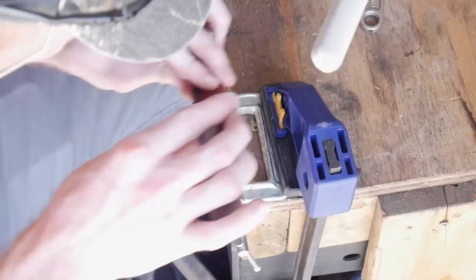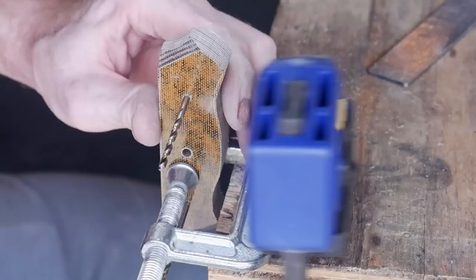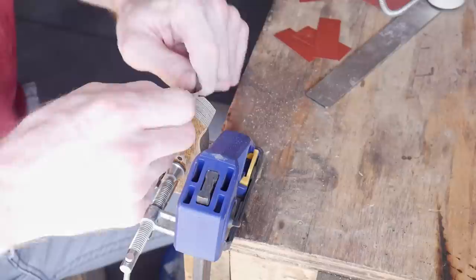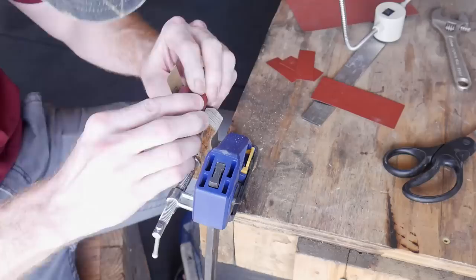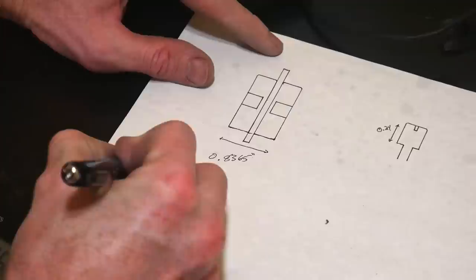Then I'll work up from 320 grit paper to a 1000 grit on both the front bevels and the lanyard bevels on these handle scales. One side note - I wish I would have ground these bevels a little further towards the inside of each scale, because when I do my handle shaping later it makes my front bevels a little shorter than I would have liked. To get into the recess I actually used a small wheel with some sandpaper wrapped around it.